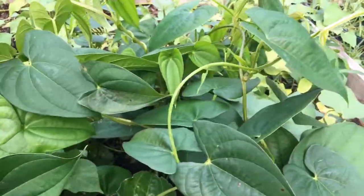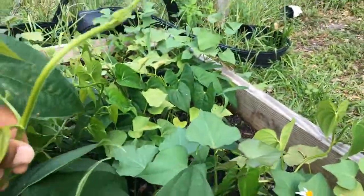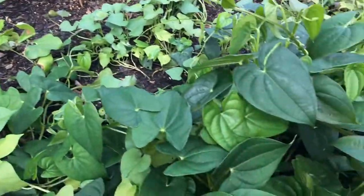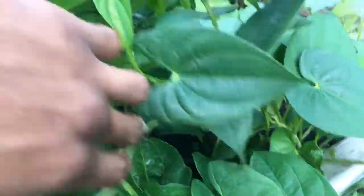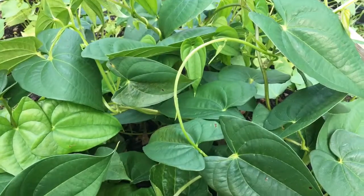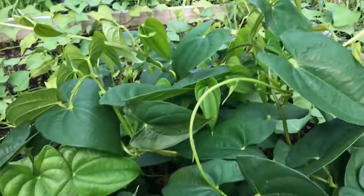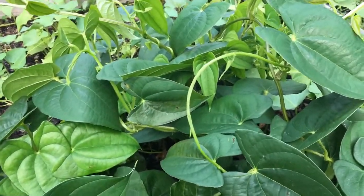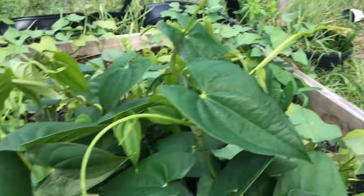All these thick leaves right here are the yams — you can see them growing throughout this whole section, coming from different little roots. There's not just one root. When I put in the new dirt and mixed the soil, I probably spread that little root all throughout this area, so now I've got yams growing everywhere.